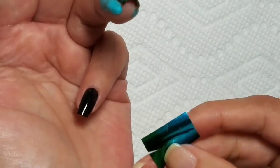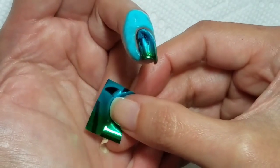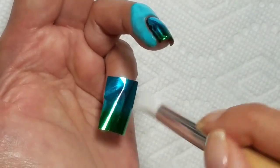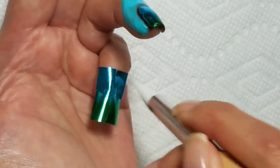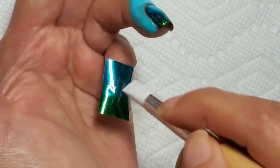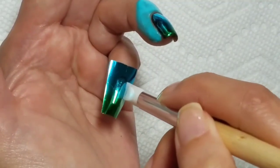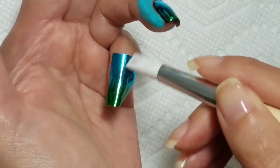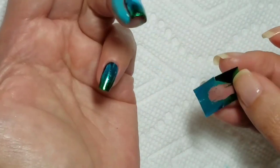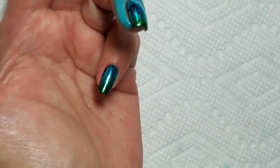I've let that dry, and now I'm going to apply the foil like I showed you before. I'm just going to smooth the foil on. On my pinky it's a little easier just because it's a lot smaller than the rest. And again, if you do it right, the foil just easily applies.